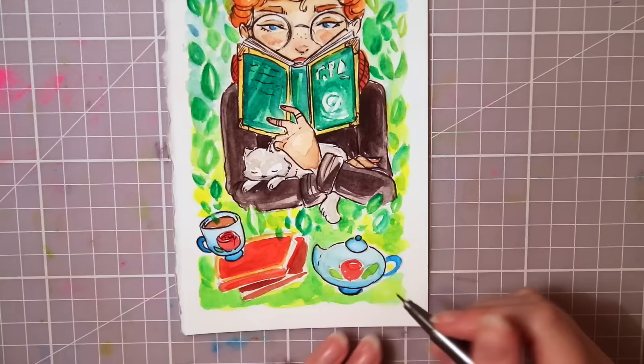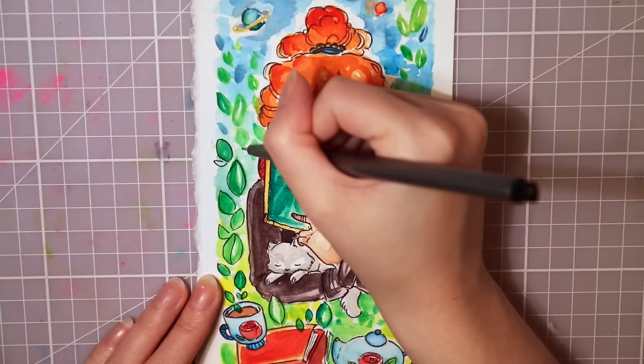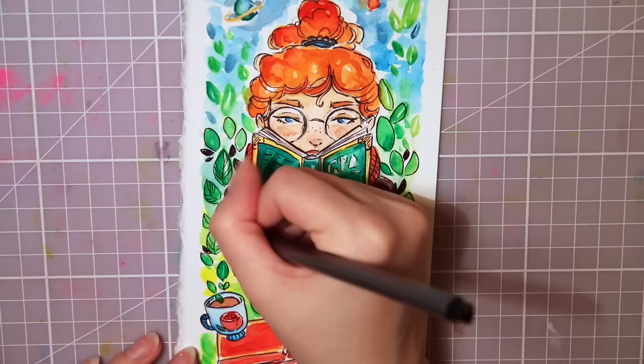I didn't use the blue brush pen that much since I kind of forgot about it and didn't really know where to use it, so I made a few dots here and there and put some water on it to smooth it out a little.